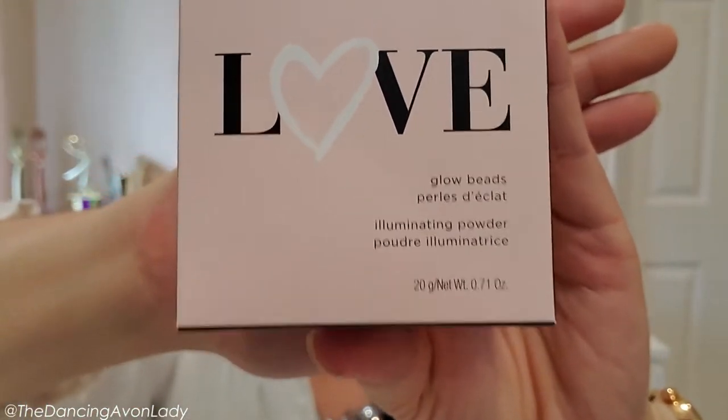This is the FMG Colors of Love Glow Beads Illuminating Powder, and the one shade I have for you here is called Queen of Hearts. It does come in two different shades — the Queen of Hearts, which is the one I have here, and also Wild Hearts.